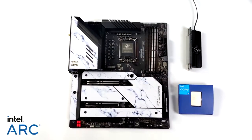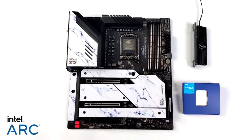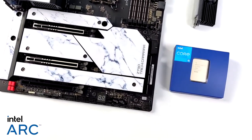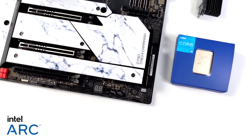We do need some other components, and for the CPU I opted to use the new Intel i5-13600K. This is a Raptor Lake CPU with 14 cores, 20 threads, and a boost up to 5.1 gigahertz.